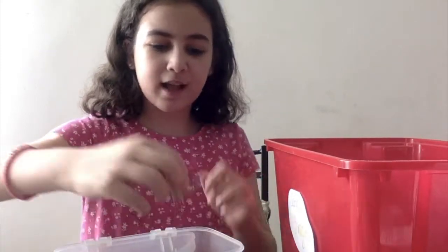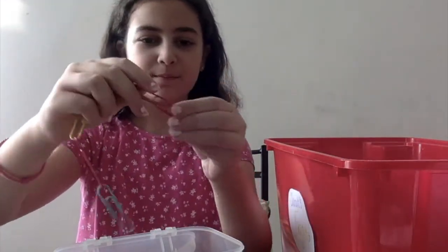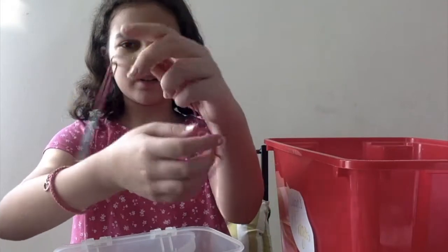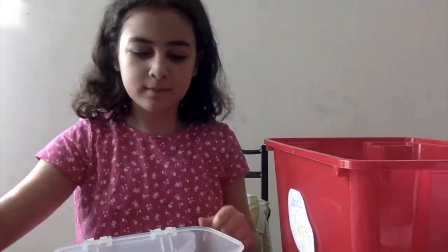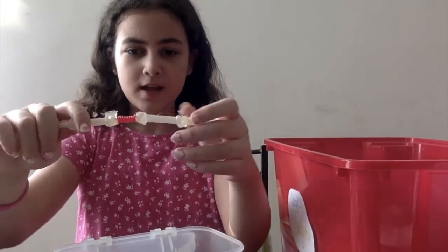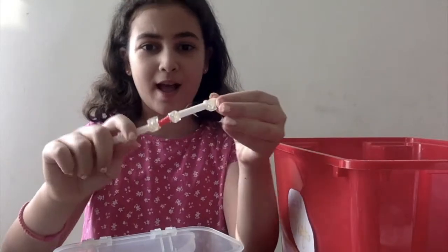Comment down below if you want me to do a rating of my fidgets. Next I have this homemade tangle — as you can see there's a whole bunch of paper clips, but it comes apart pretty easily so that's not very good, but it's really fun to fidget with and move around. It's also very silent because the paper clips aren't made out of metal. Next I have this wacky track invention — it's like a homemade pop tube but there's only one and there's a whole bunch of pieces of plastic straws. It's really fun to fidget with and I don't think there's an actual fidget like this.